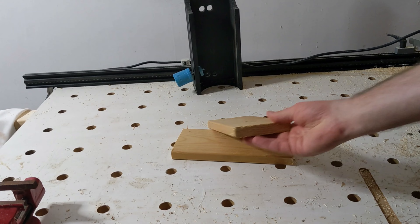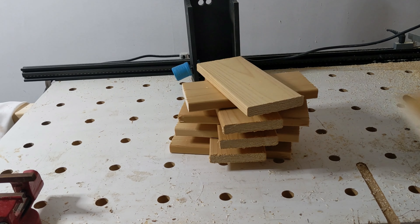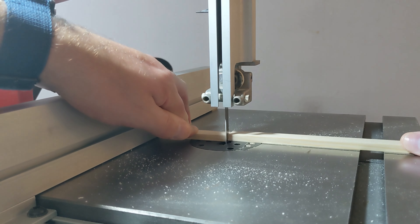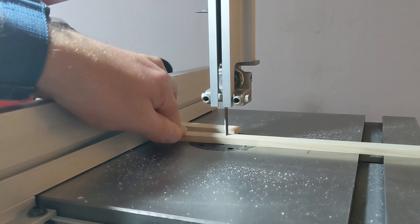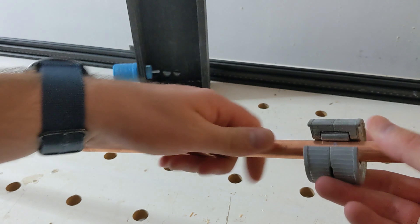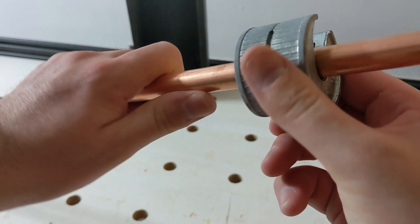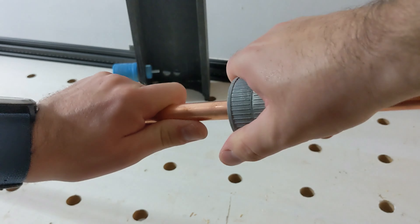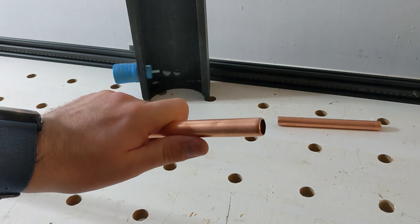Just getting them cut down to size so we've made the jig and we can batch out a few. Still got some more wood to get cut down to size — these nice thin strips along with some 15 millimeter copper pipe, just getting these bits cut down to the correct length before we can start putting everything together.